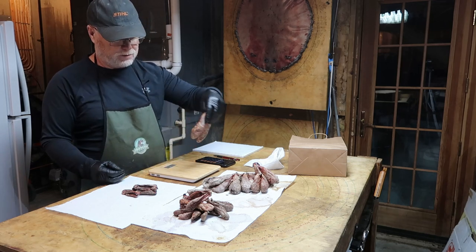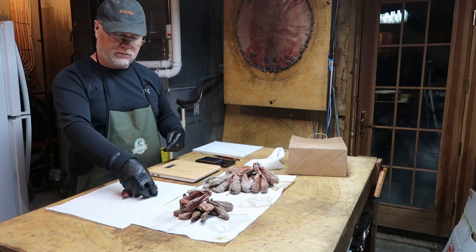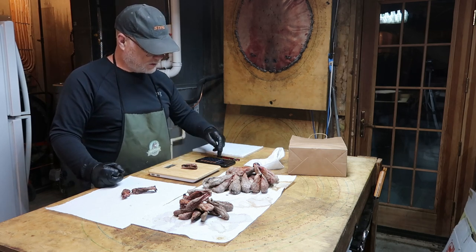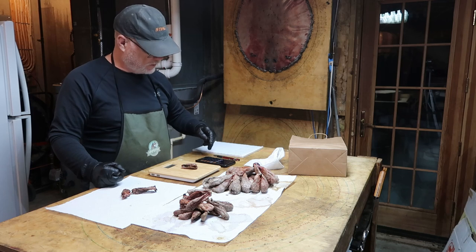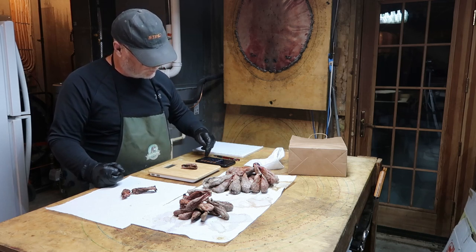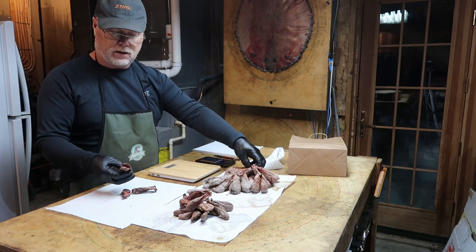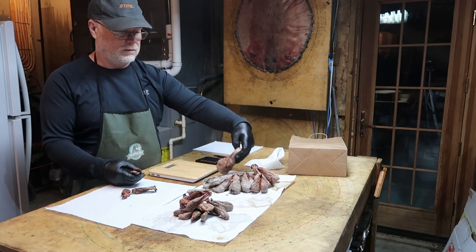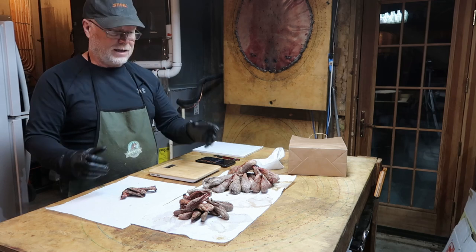Compare that to my worst set: 0.6 of an ounce times the shell price of $2.50 per ounce — that's $1.50. So you have $1.50 versus $25 in the same catch. Most of the stuff will land in between those two extremes.